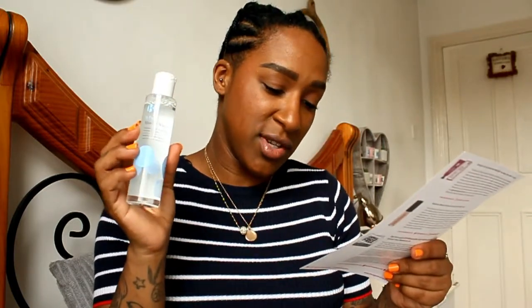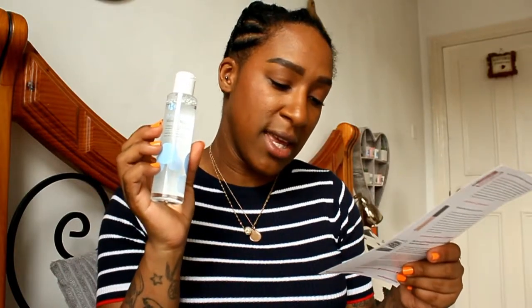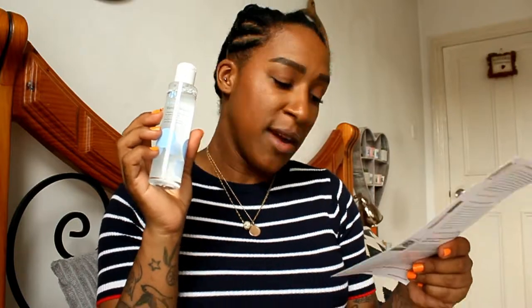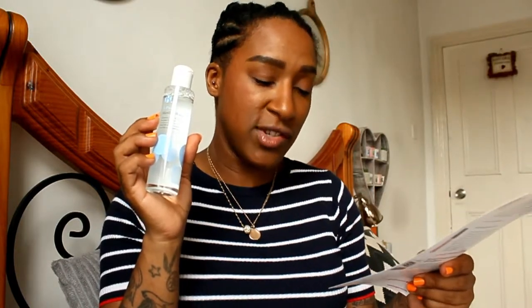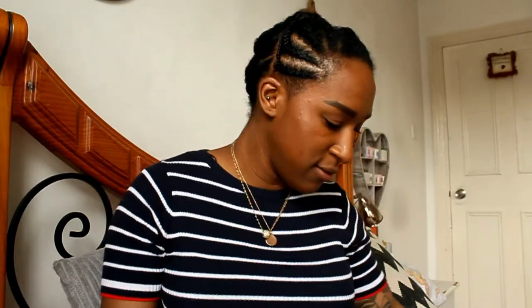I've currently got at least two micellar waters from two other brands that I've got to use up, so now I've got this one added as well. It promises to be extremely gentle and suitable for use on the delicate eye area. Three key benefits: it cleanses your skin and removes impurities and makeup; it tones and leaves skin purified and prepared for moisturization; and it refreshes with a gentle soothing formulation. No fragrance to it — ideal for all skin types, even the most sensitive.